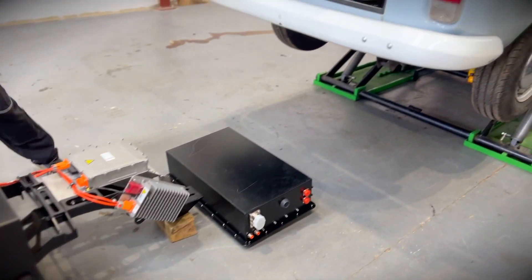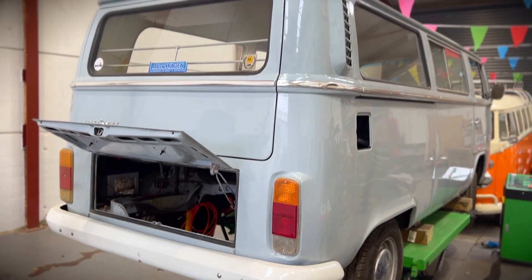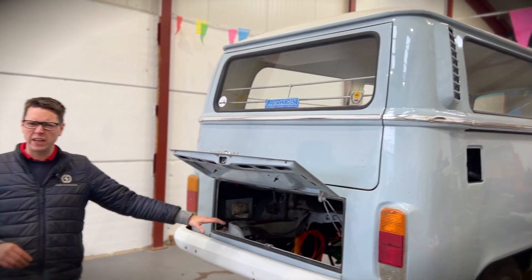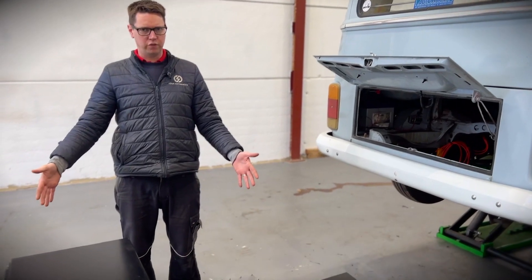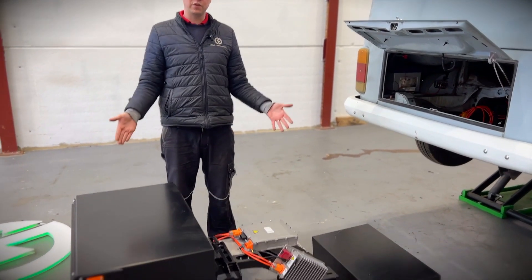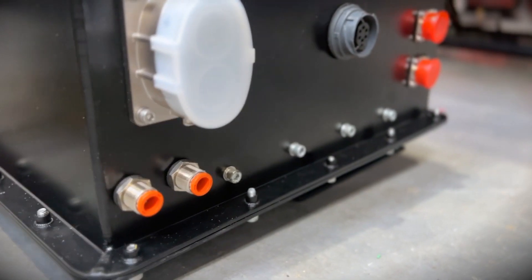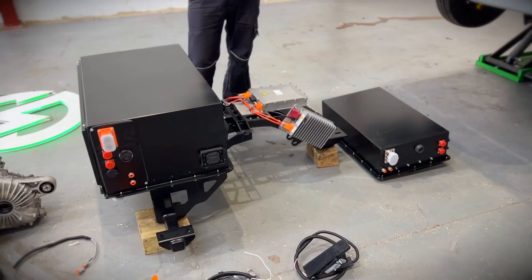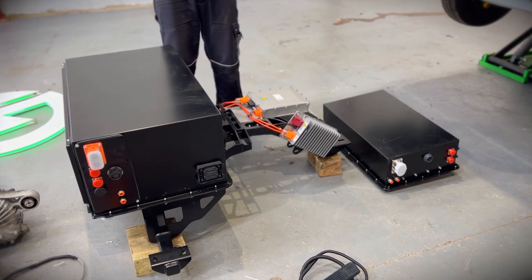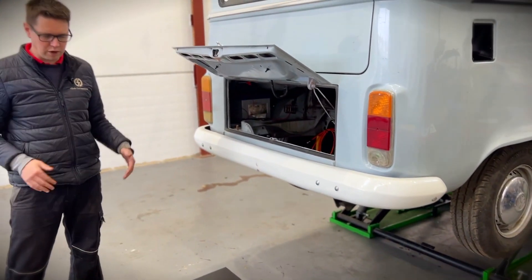This is a crossover VW with a late bay back and an early bay front, but we only care about the engine bay and how the mounting points are fixed. This kit is our 37 kilowatt hour battery pack. It's about a hundred mile range — real world, not projected. This is our smaller of the two kits. Our bigger kit has a third battery box that goes underneath the chassis.